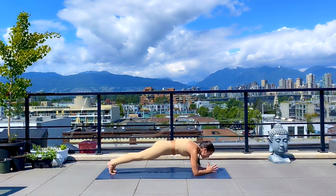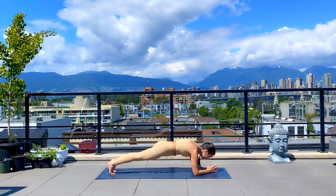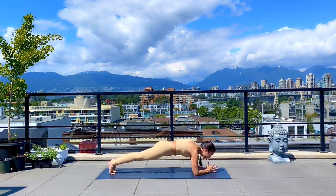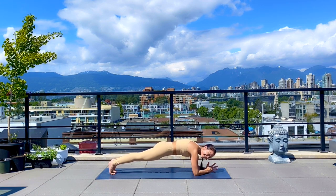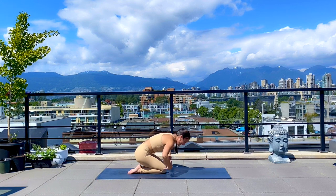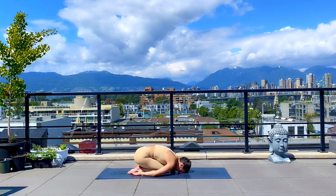Last 10, nine — squeeze it in — eight, seven, long line, six, five — you can do it — four, three, two, and one. Child's pose with knees closer together. I like to draw arms alongside the body, forehead to the mat.